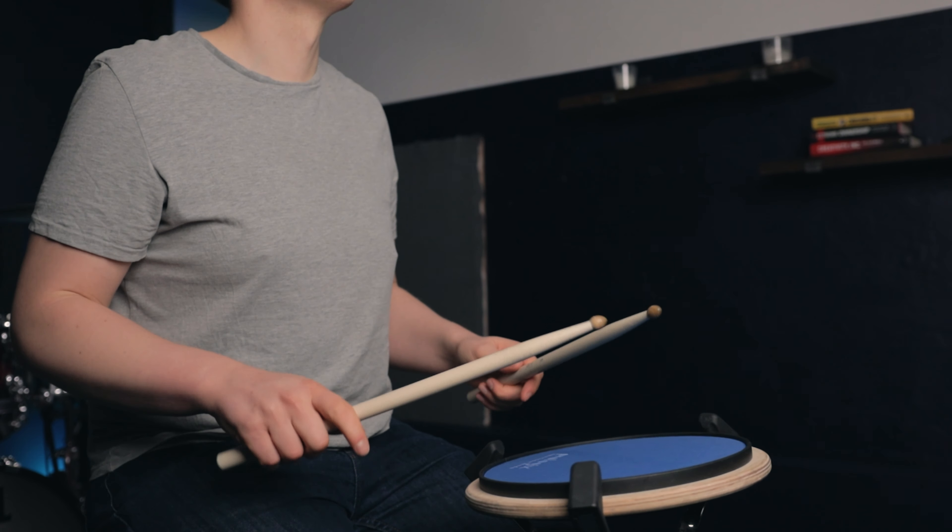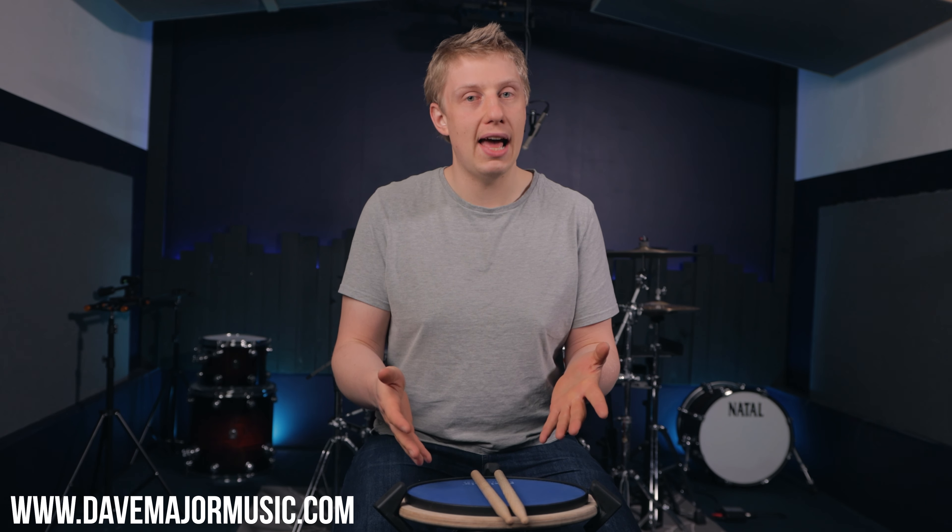In this video I want to show you how to fix the most common hand technique problem I see in all my students. Let's get started. What's up drummers? Welcome into today's lesson. My name is Dave Major of DaveMajorMusic.com and today we're talking hand technique.